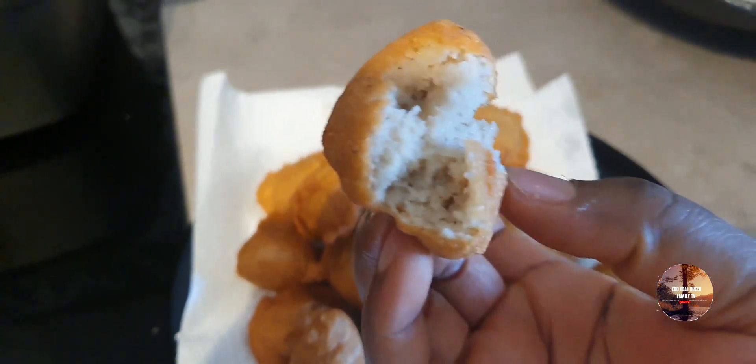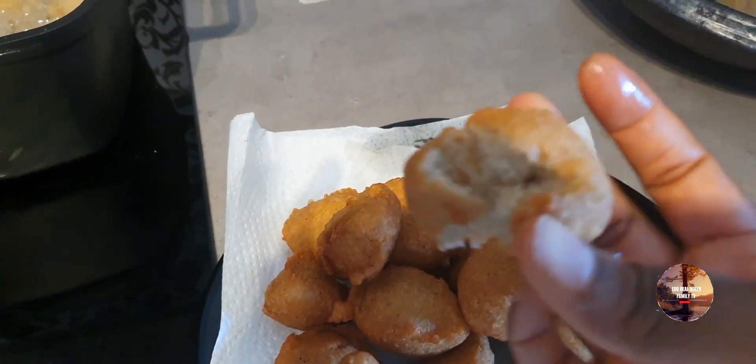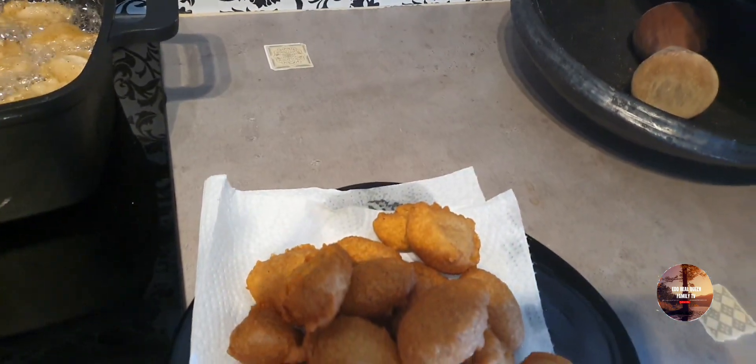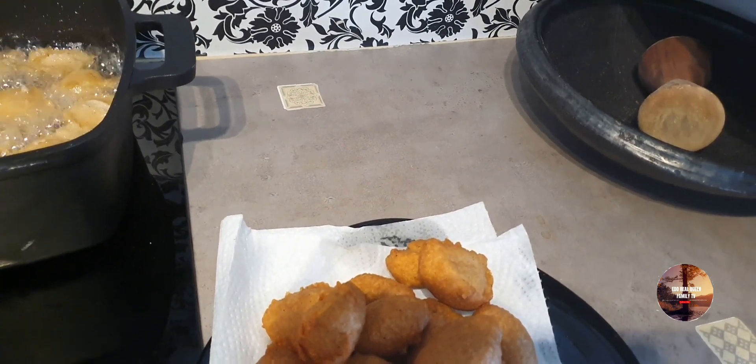This is how it looks with the crayfish inside — crayfish Akara! Let me try it. Are you hearing it, guys? That crunch!